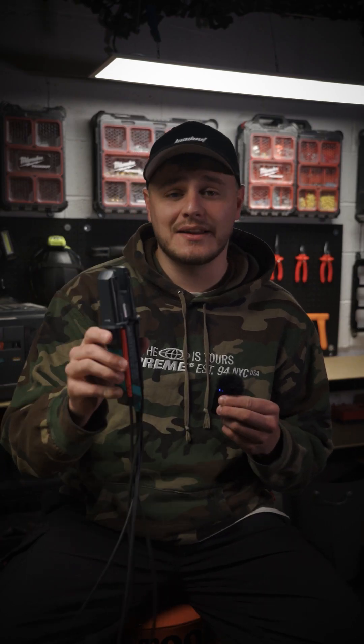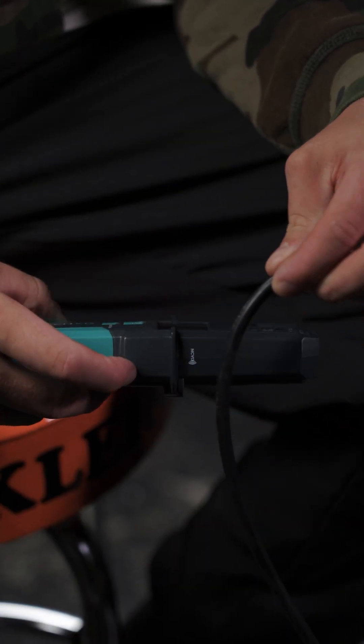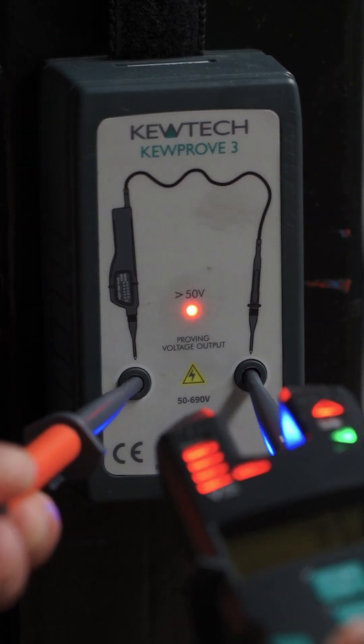This is the QTEC KT5, and this thing is packed with features. Starting with voltage: it has non-contact with three sensitivity modes, single pole detection on both probes for a pre-warning, and double pole voltage detection with GS38 tips.